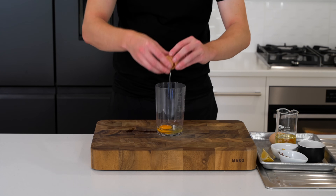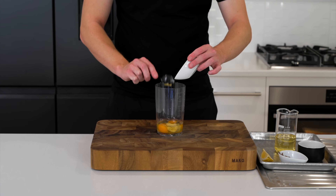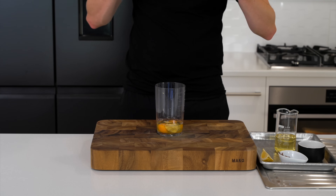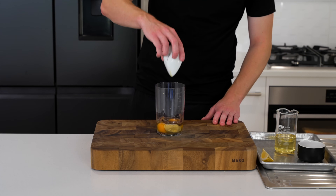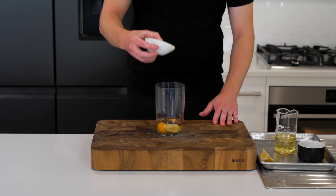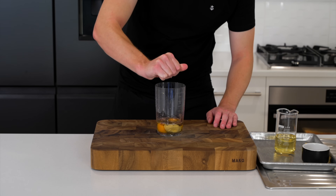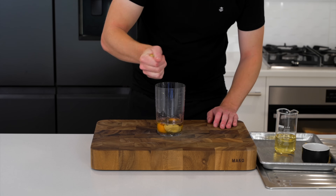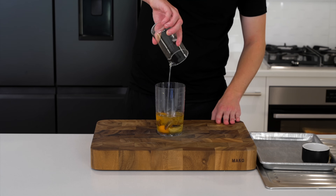In the meantime we'll make our Caesar dressing. Crack two eggs into a tall jar or container along with one tablespoon or about 20 grams of Dijon mustard, one clove of freshly peeled garlic that's been crushed, about five anchovy fillets drained from any oil — a little bit of oil in there is completely fine — and then squeeze in the juice from one quarter of a lemon.